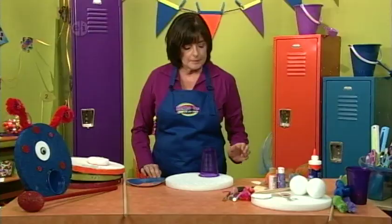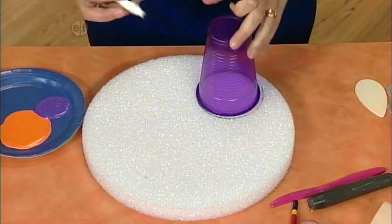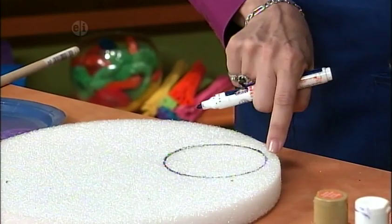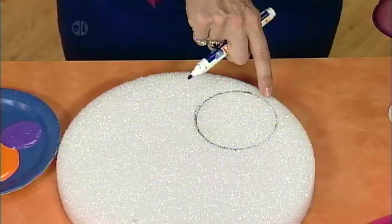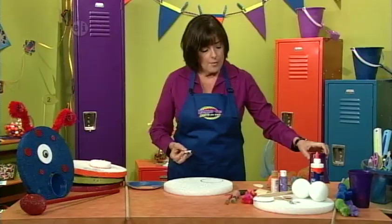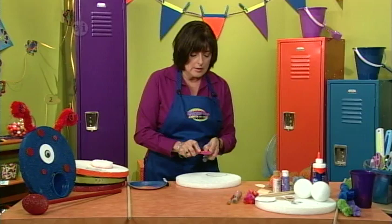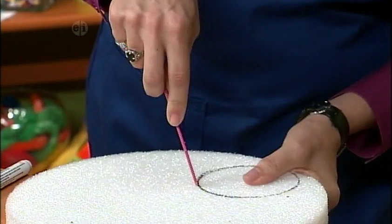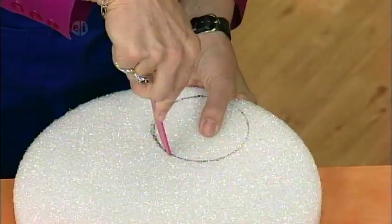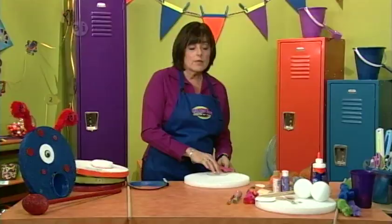To get started, trace your cup onto the styrofoam, getting as close to the edge as possible so the ball will go into the cup when you putt. We're only making one cup today, but you can make as many as you'd like. Take your candle and run it over the plastic knife to help it slide through the styrofoam. Poke down on the edge of the table and use a sawing motion to cut the shape out. Don't worry if it's not perfectly smooth — the cup sits right down in there.